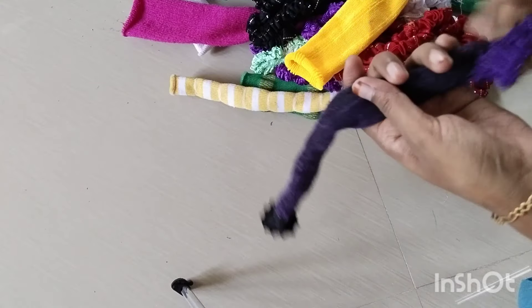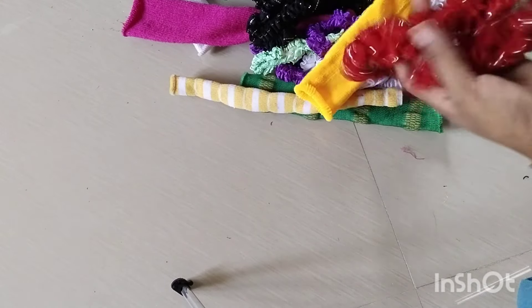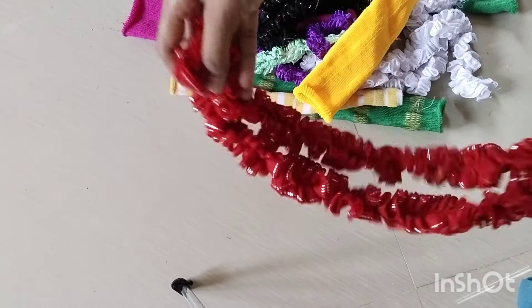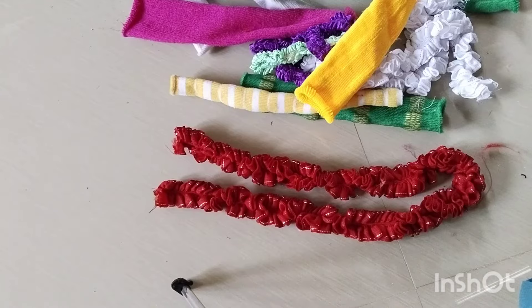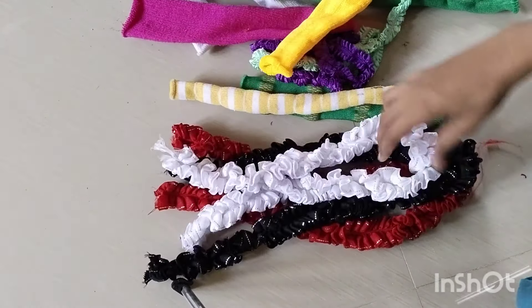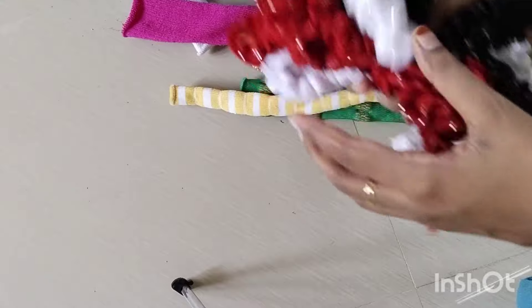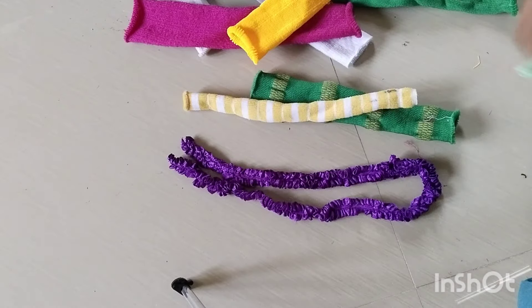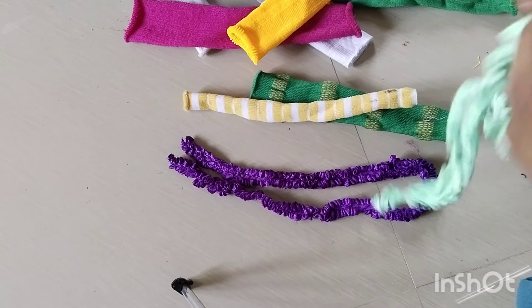Ladies finger is one piece. We have two scrunchies. Red is the second one. Black is the second one. White is the second one. It is the third one. This is 6 scrunchies. This is the second one.